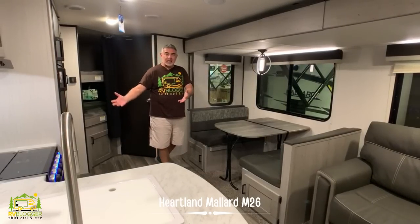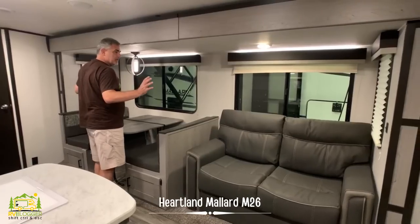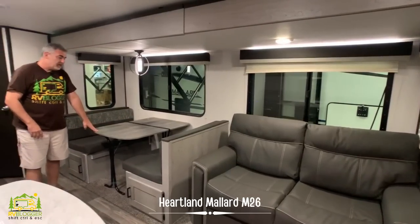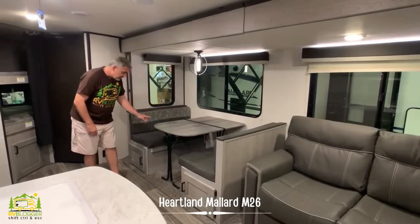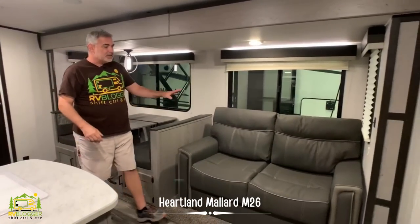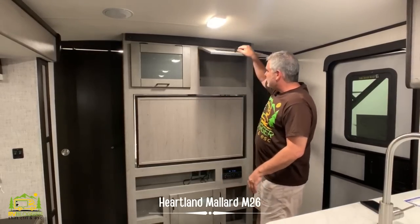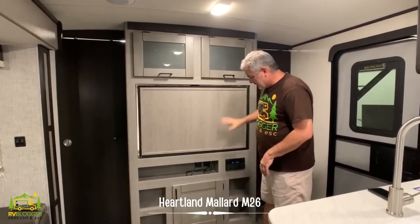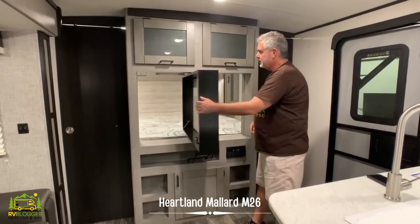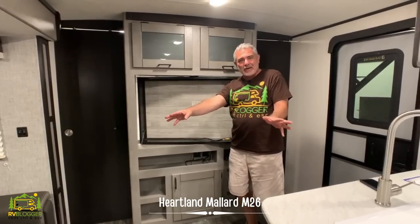Right across from the kitchen area is the dinette and living area. The entire dinette and sofa area is in a slide-out, which makes things feel extra wide and big in here. The dinette seats four people and converts into a bed, with additional storage under each dinette seat. Rolling out into the living area, this couch can fold out and become a bed for two people. The entertainment center has storage up top for movies and DVDs, and storage down below.